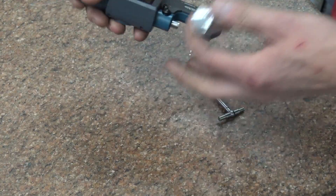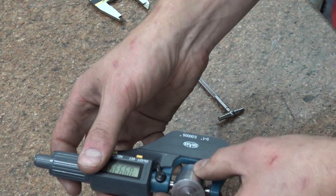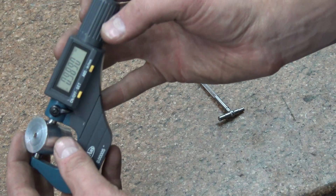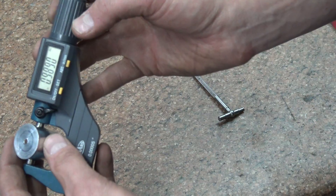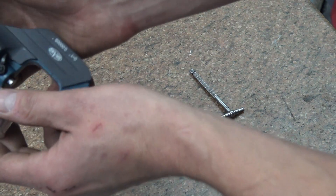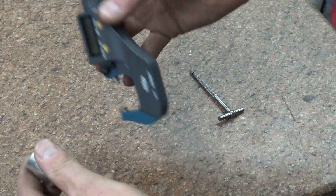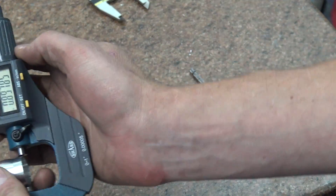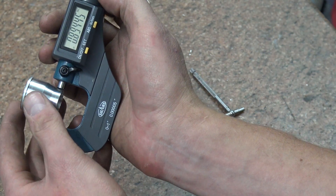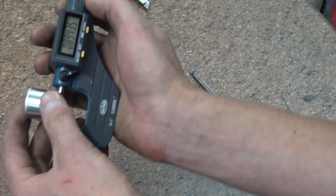OD, let's see here. Yeah, it would make sense that we're on there as well. About half a thou under.